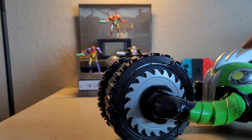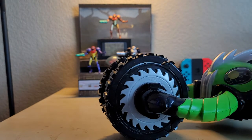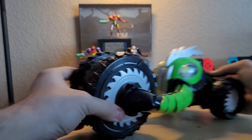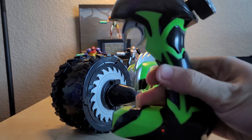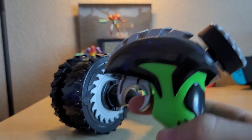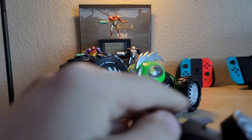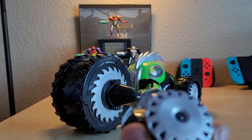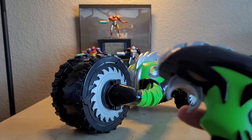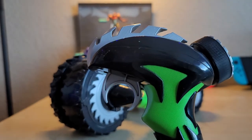Moving on to the specs: this thing requires six double-A batteries to power the vehicle, and two double-A batteries to power the remote. It comes with a standard pistol-grip style remote that has a chainsaw or buzzsaw design to it, and a big steering wheel on the back which you use to steer the vehicle left and right.